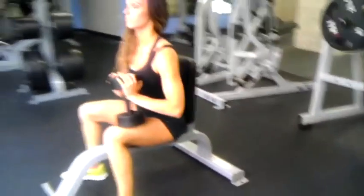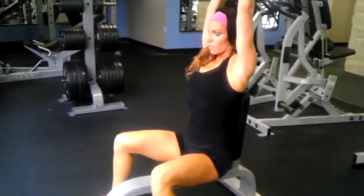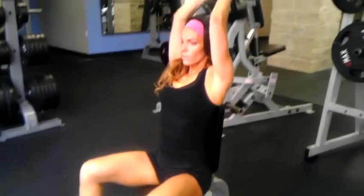From there we have our skull crusher. Inhale down, exhale up. Make sure the heels are planted. Back is arched. Head in line with spine.